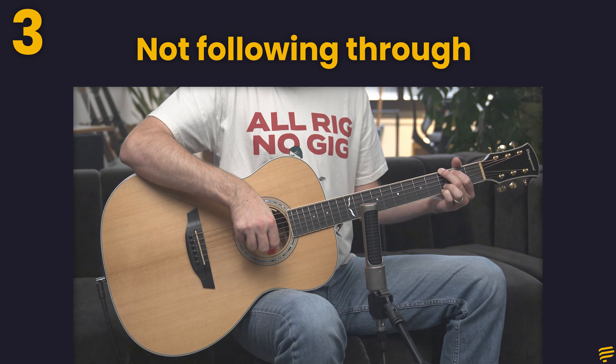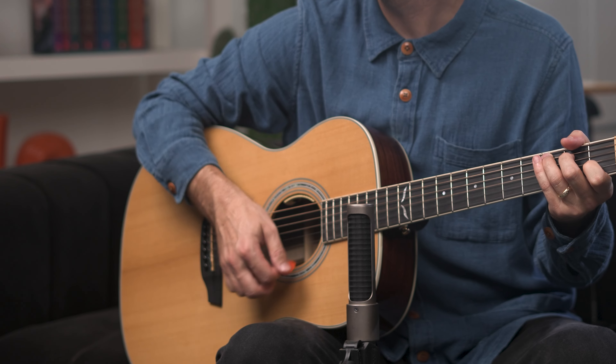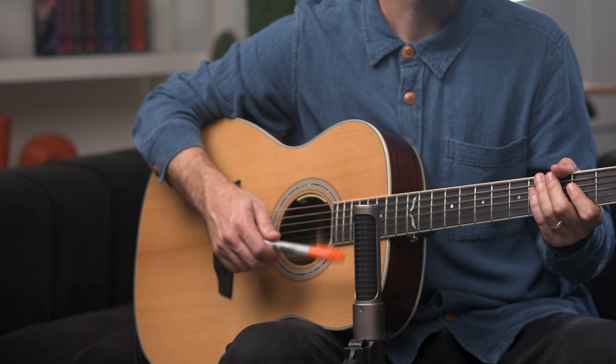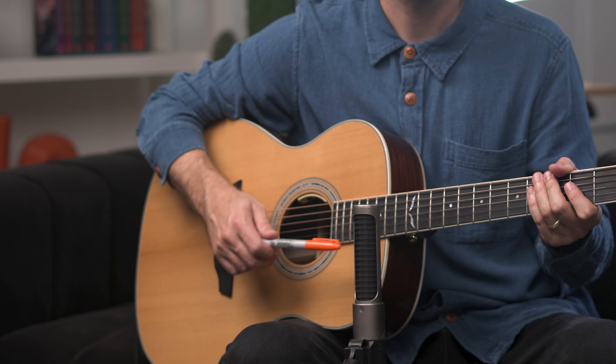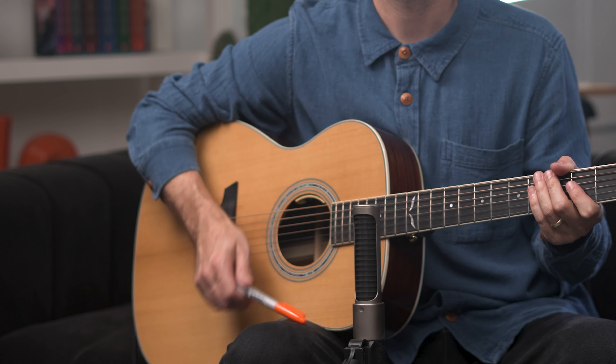The next reason is that you aren't following through with your down strum. A solid percussive strum has a quick flick to it and a distinct landing point. A great way to make sure you're following through is by tapping a beat on your leg with a pen or pencil. If you're making solid contact and it's feeling like a steady beat, then you know you're getting the right motion.